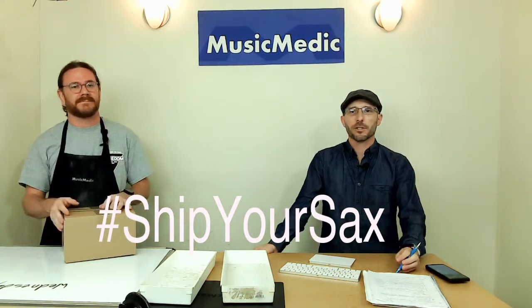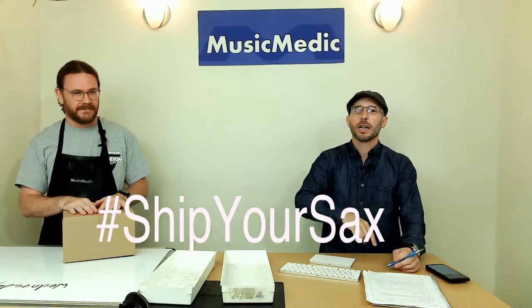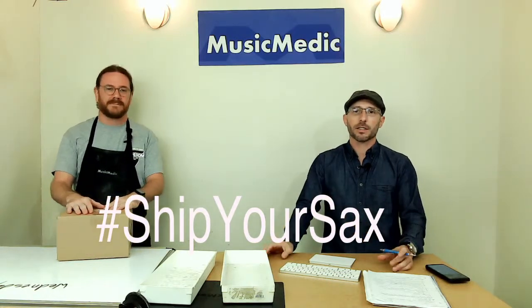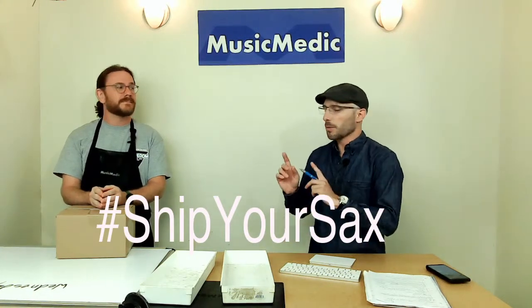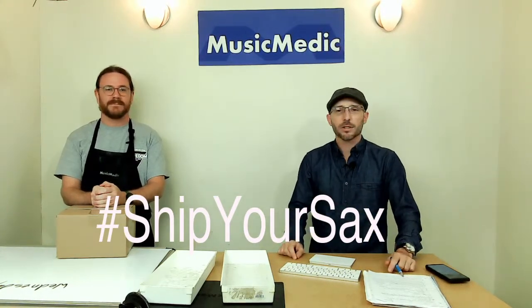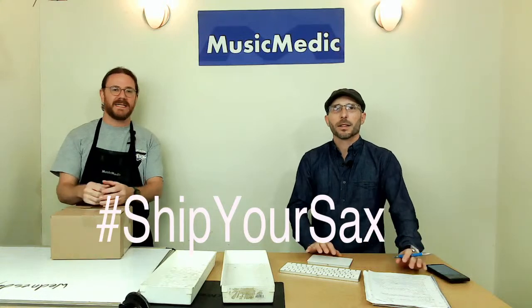Make sure you put 'ship your sax' in the comments below. Like, share, and subscribe — I'll have a link in the description to the actual box dimensions, which are very handy to have. We'll be back next week going over some advanced saxophone stuff: reaming key ends for key fitting, getting ready for our advanced saxophone repair course at the end of September. Until next time, happy repairing.